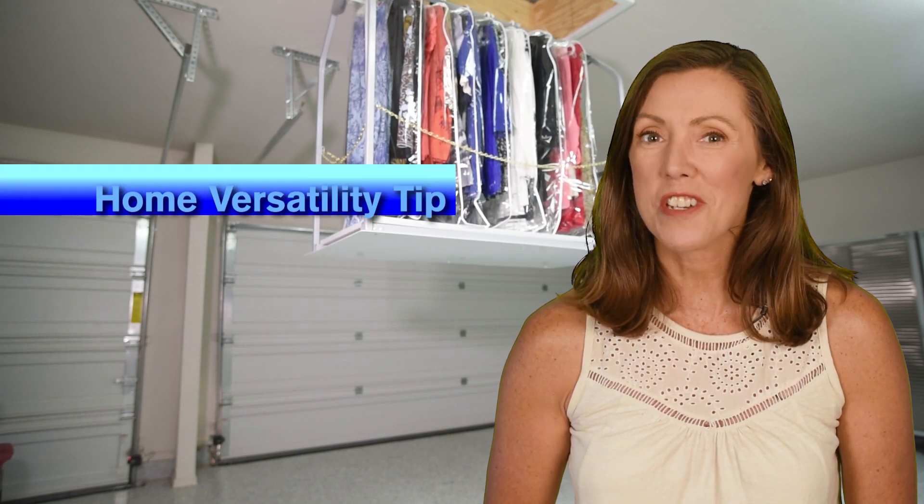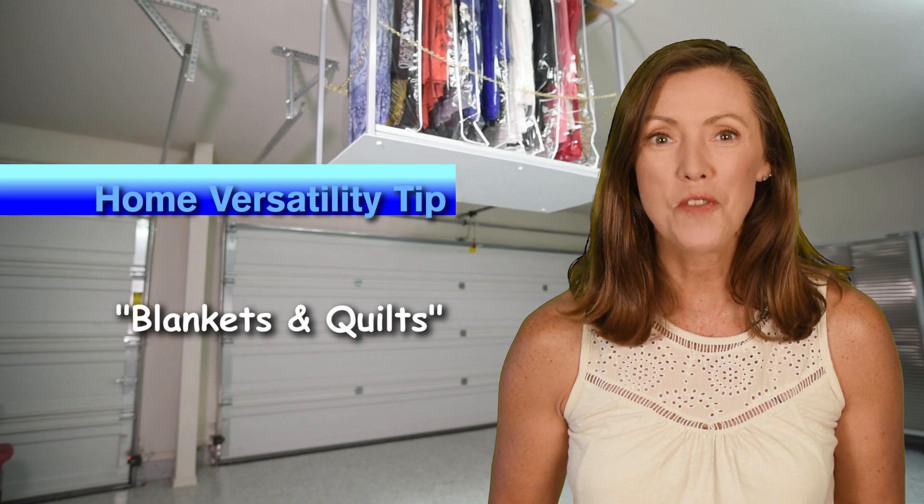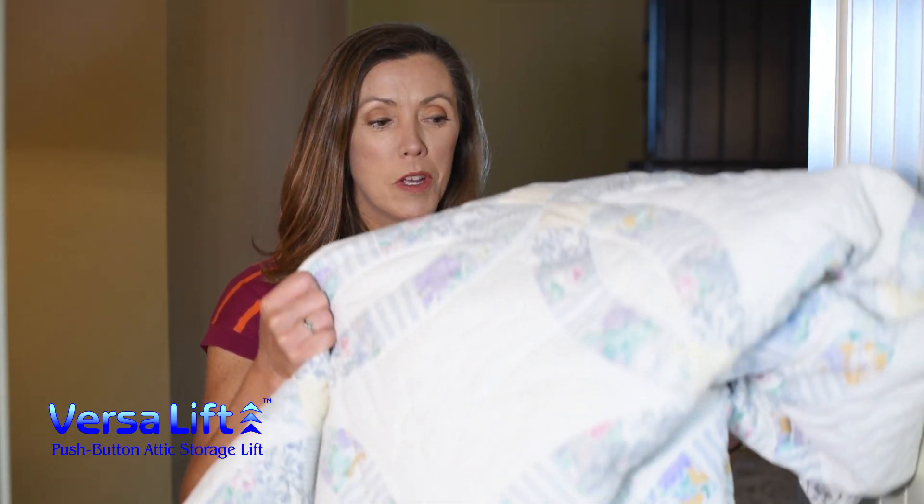Hi, I'm Toby with VersaLift and here's another VersaLift versatility tip designed to improve your home storage. Winter blankets and quilts are bulky and can take up a lot of space in the closet.